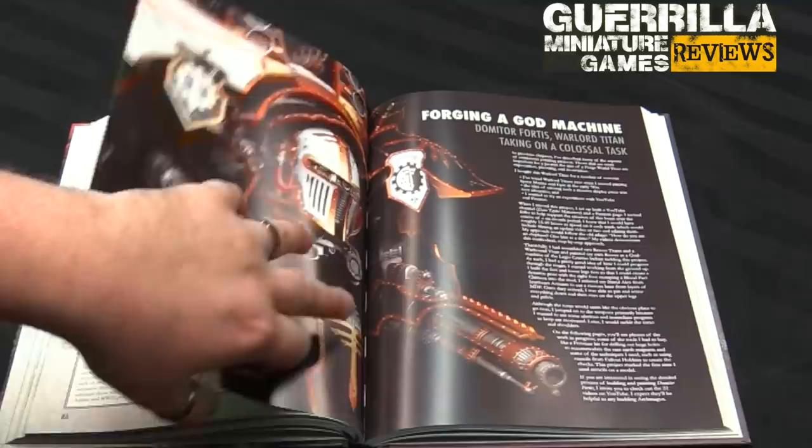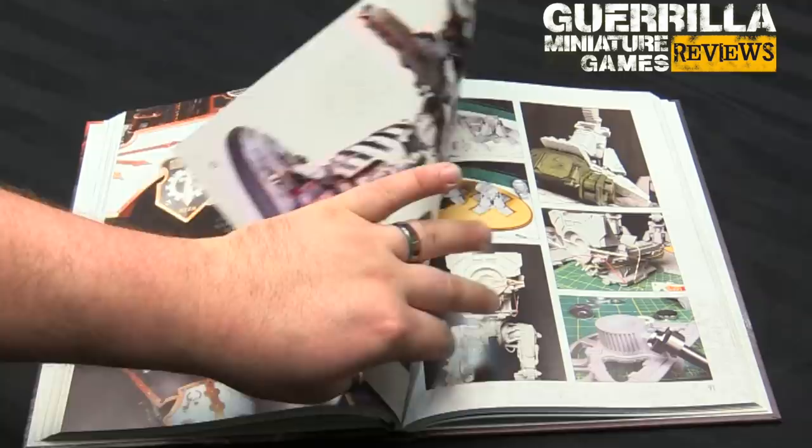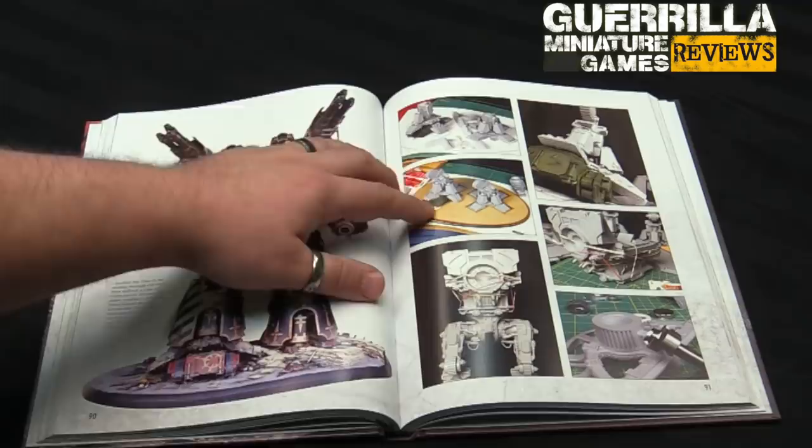Then there's the God Machine. This was a project he did — one of the first things he did for his Patreon — a project log for doing Domitor Fortas, his Warlord Titan. This is a 40K scale Warlord Titan, so this is not Epic. Just all the things he went through, basically cutting and making the bases and doing it all in stages. The fact that it's all done — all the interiors finished, everything complete.